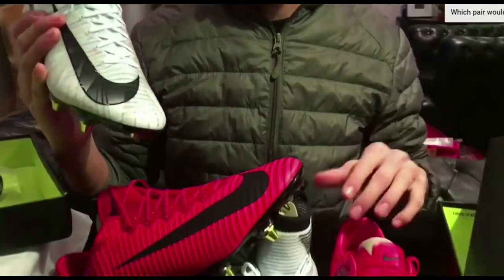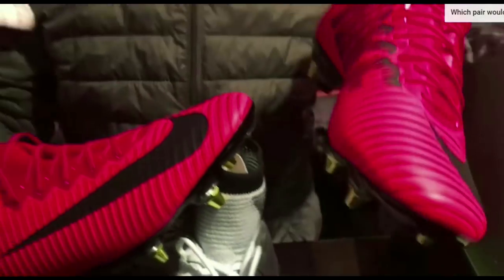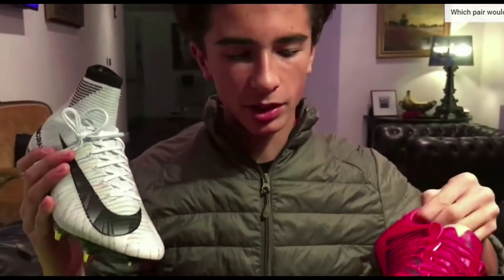Hey guys, what is going on and welcome back to another video. I asked you in the last video what would you like me to test: SG, anti-clog, vapors, or the Superflat? Well, surprisingly you guys actually picked the vapors. So let me know why you put that in the comments. But anyway, we're off to find a pitch so let's go and test them out.